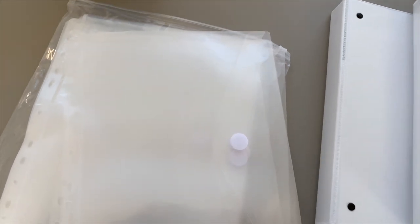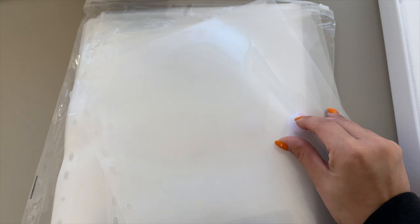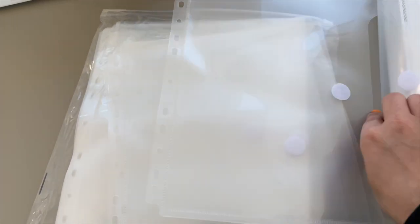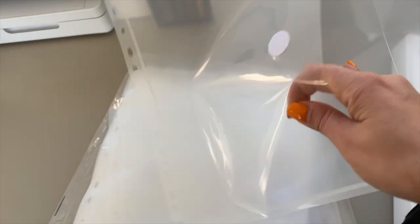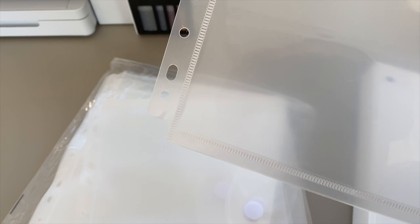The first thing I did was order these pocket envelope things from Amazon. They go inside of binders and they have a velcro tab on them so you can open them up. We can stick each kit inside of these envelopes and then I can have organized binders — some for monthly kits and some for other kits.